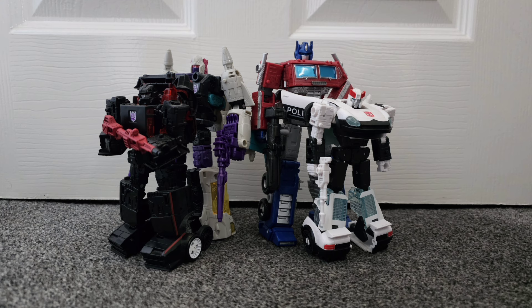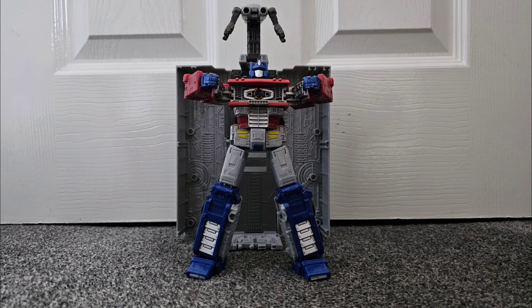Nowadays, this is regarded as the worst of the trilogy — basically a line of remoulds of Siege's greatest figures and exclusives that cost an arm and a leg. But back in 2020, this line was held on a pedestal due to its G1 look and of course its flagship figure, Leader-class Optimus Prime.